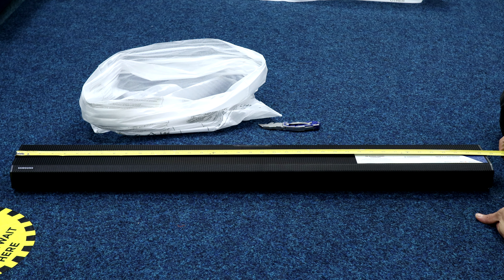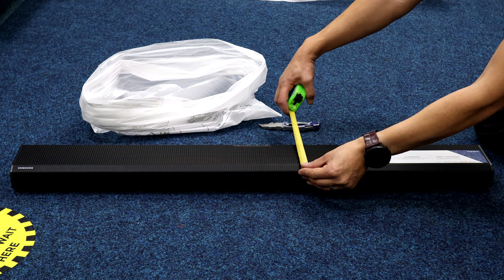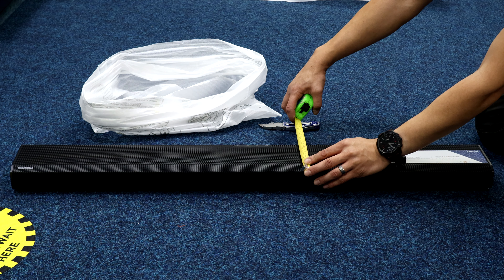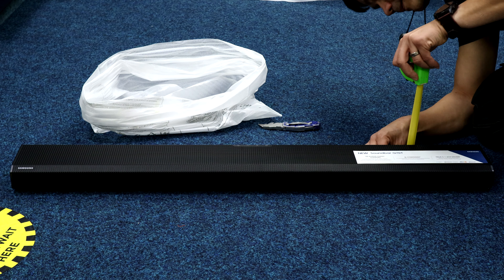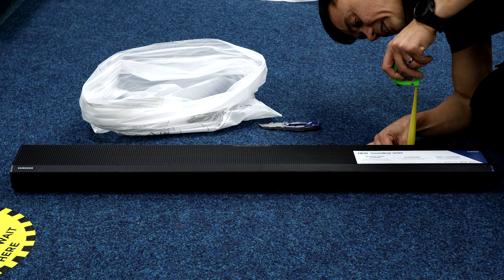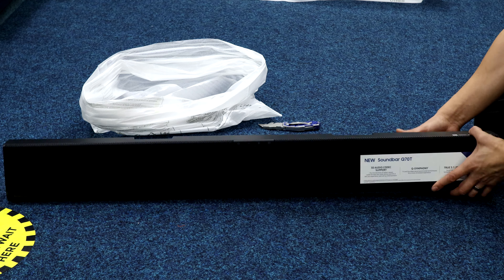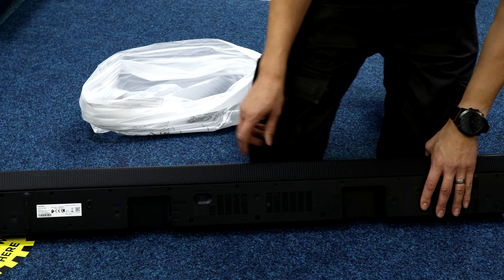Looking at the soundbar, the width is just under 98 centimeters or 38 and a half inches. The depth from front to back is 11 and a half centimeters or four and a half inches, and the height is just under six centimeters or two and a quarter inches.